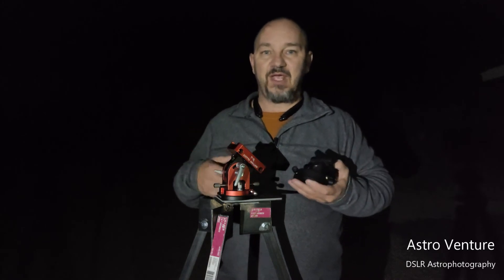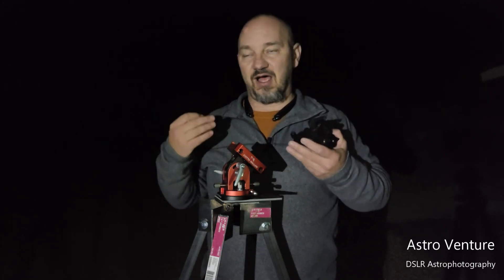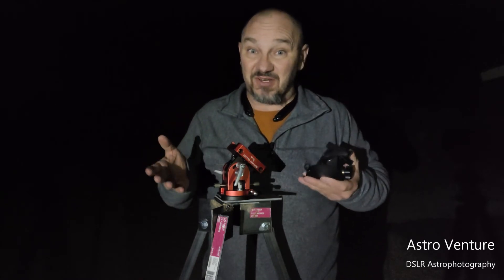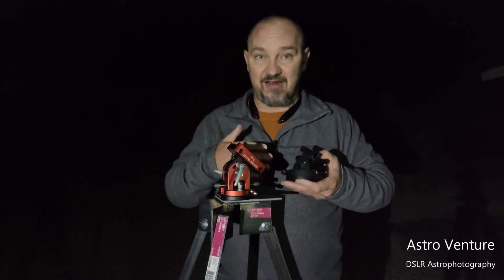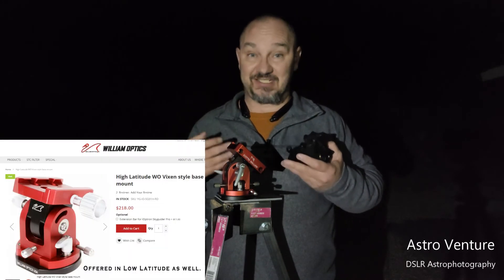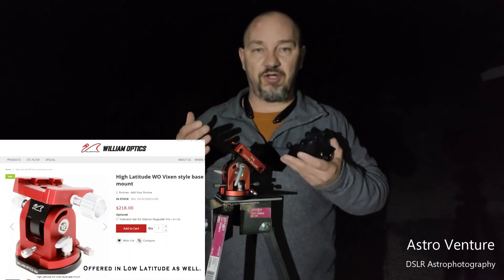So what are you to do? The SkyAdventurer base is a slight bit of an upgrade, but where I really want to send you is to the William Optics wedge — a very expensive option.